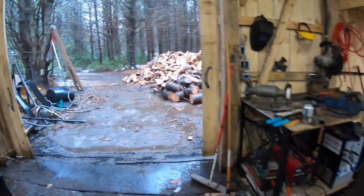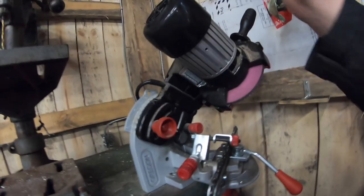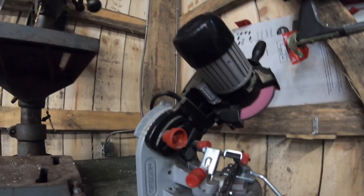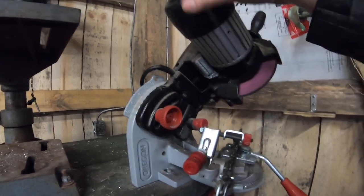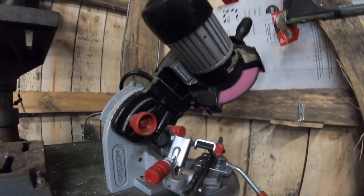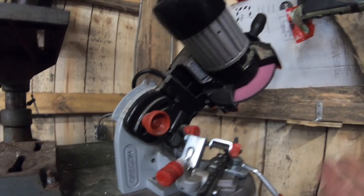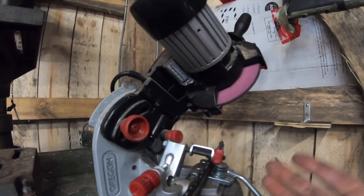I'll show you how this works and you guys can decide for yourself if this would work well for you. It is almost fully assembled when you get it out of the box. All I had to do was secure these two knobs to the top unit, which holds the top unit to the gray base. First impressions: I thought for the price it's probably not that great, but I've been mistaken before.